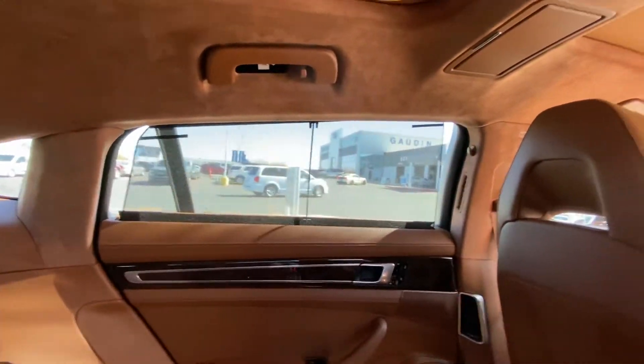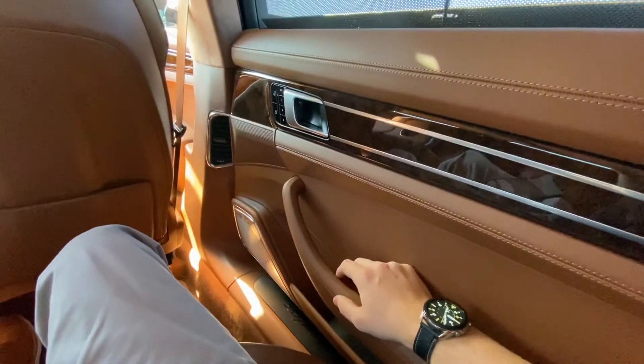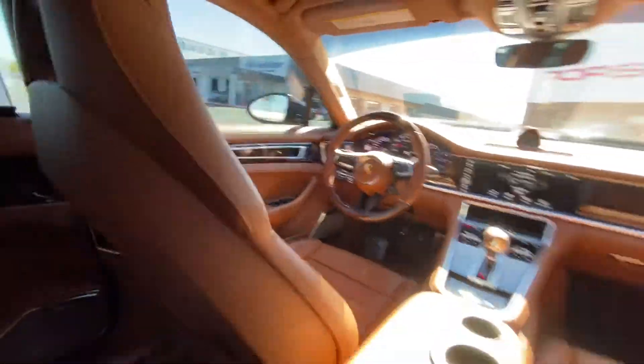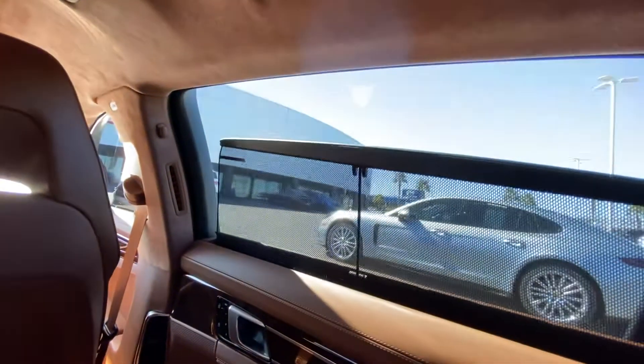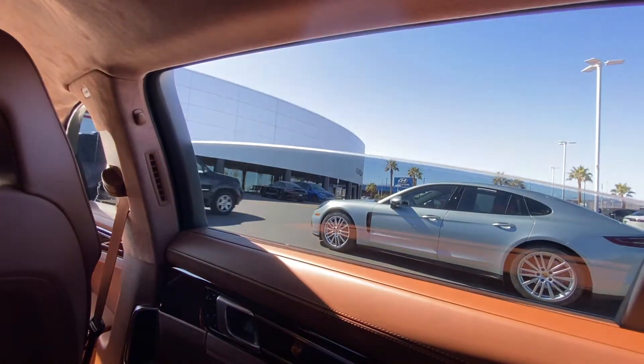For the side windows, it is controlled with the window switch operation for either the side doors or the master switches up front. As you can see, it's up right now — I'm going to click down, which will put this down, and now I can roll down the window.